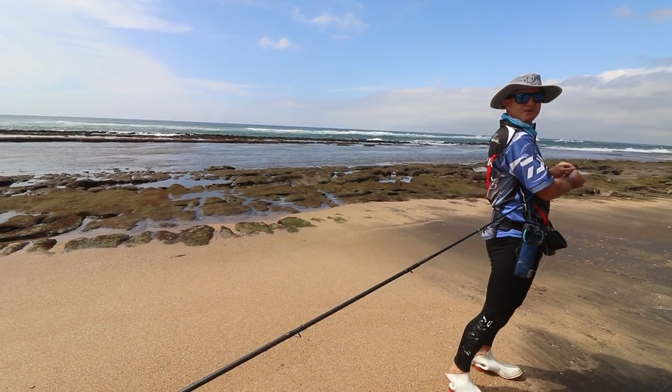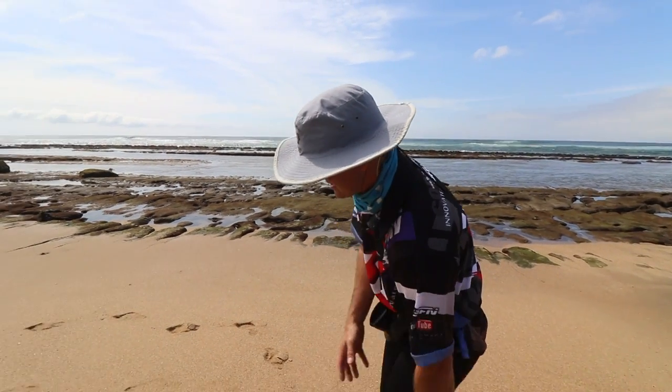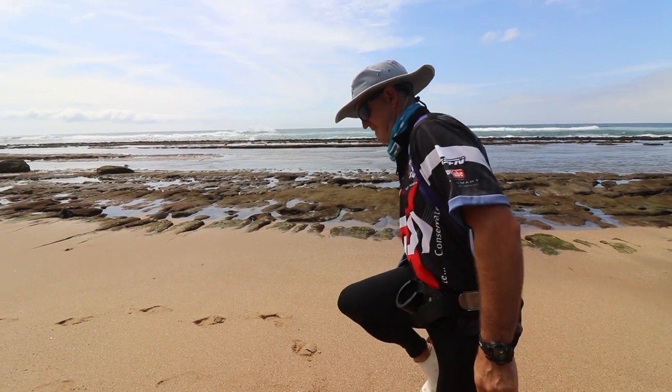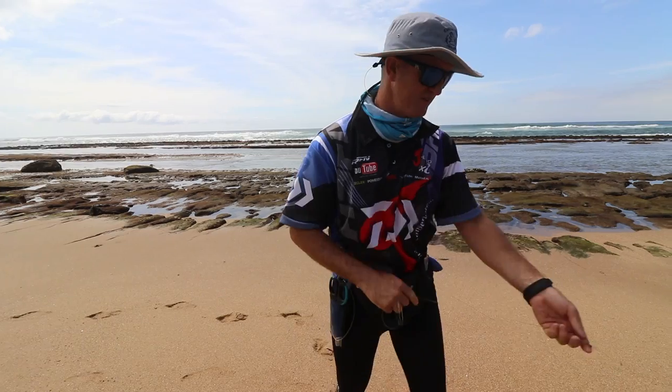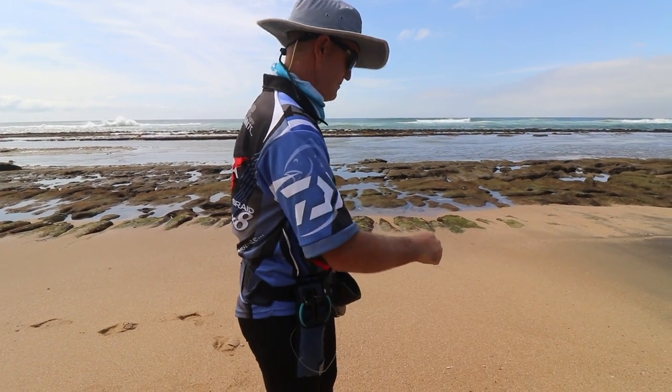We're trying to catch stumpies and pompona. So I'm just getting my old trusty salt tiger, all set up. It's a 3 to 5. And gumboots — obviously very important. And yeah, we'll have some fun here and see what happens.